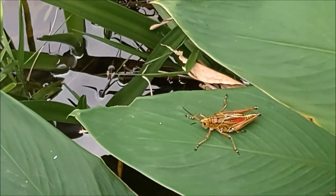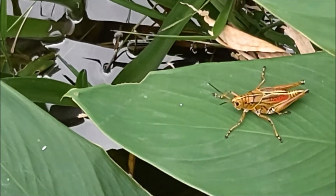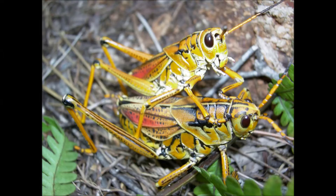Welcome back to another episode of Science in 60 Seconds. The lubber grasshopper is one of the largest and slowest moving grasshoppers. It cannot fly and can only jump short distances.